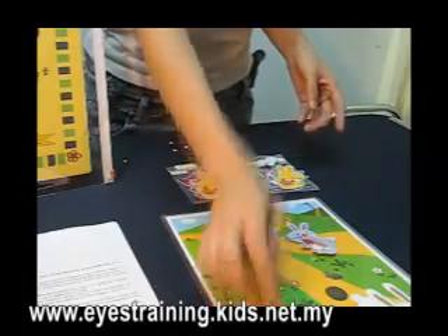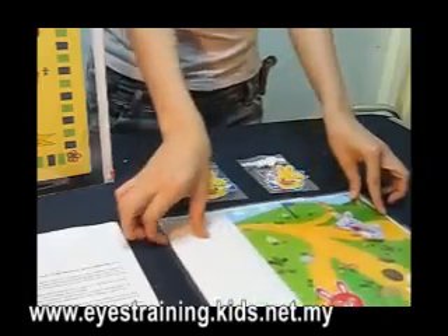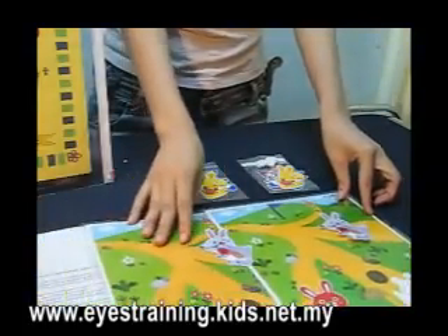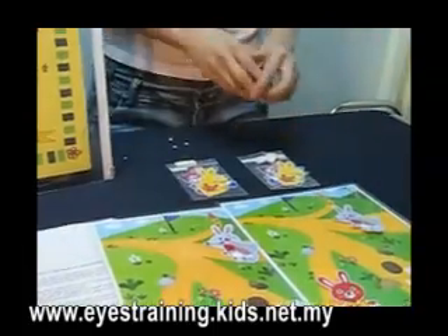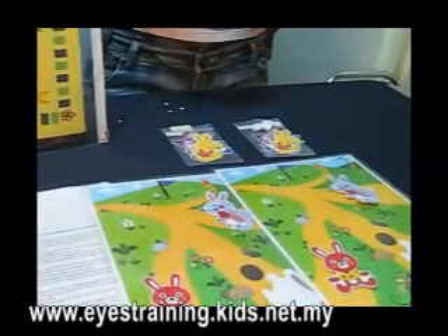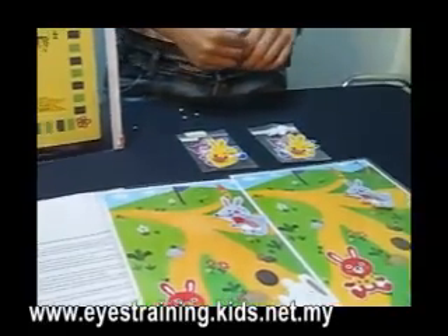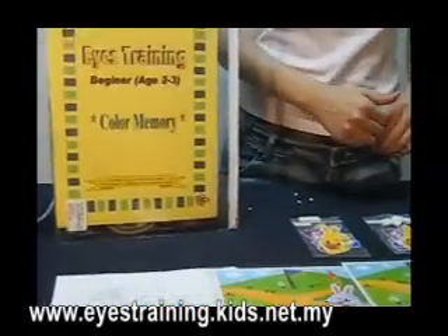After the children have already put the pictures, then only we show the answer and compare the answer with them. An instruction sheet will be given also. There is a very easy way for you to use this material to train your children to have a good memory.